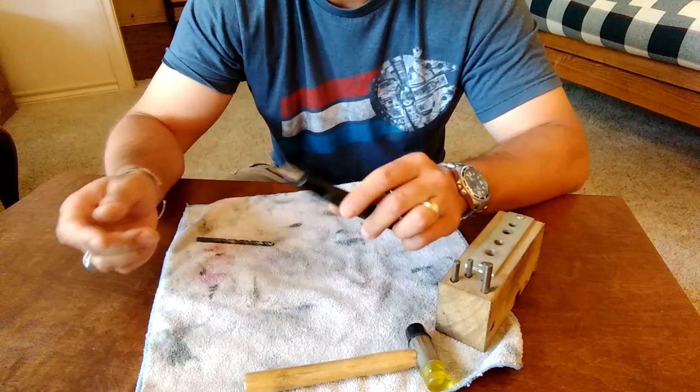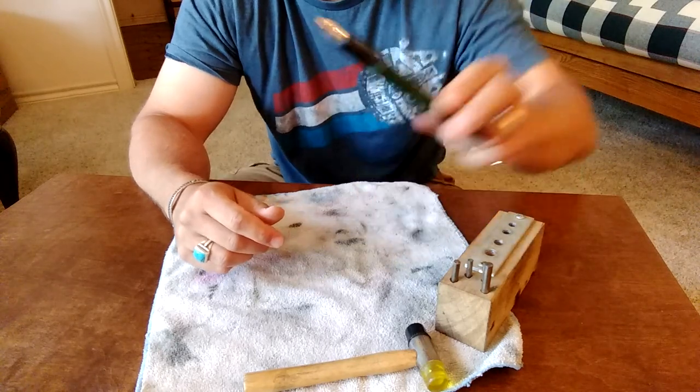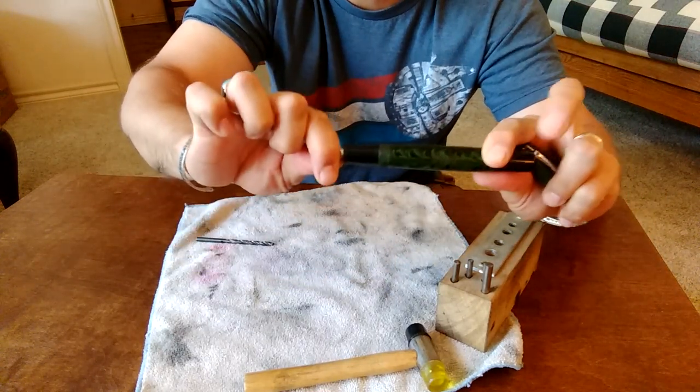With a lot of fountain pens, what you can simply do is, if they're friction fit — and most fountain pen nibs and feeds are — you can simply grab the nib and feed and pull them out.